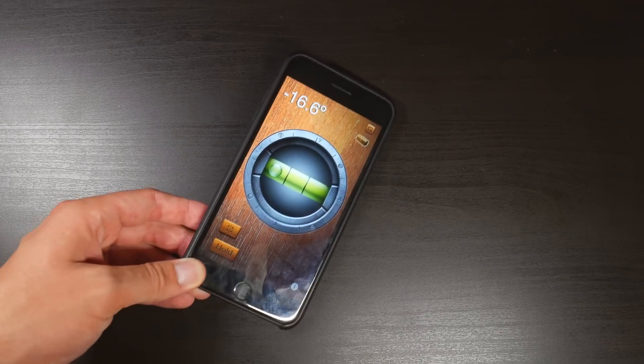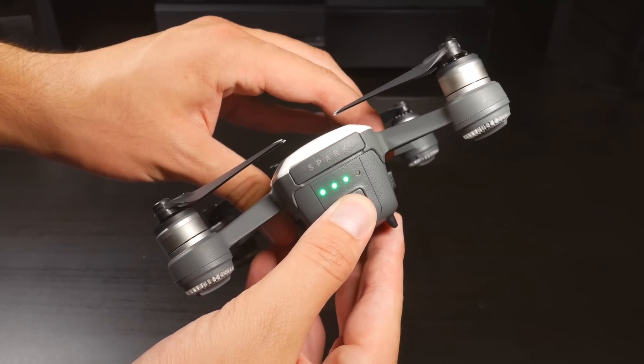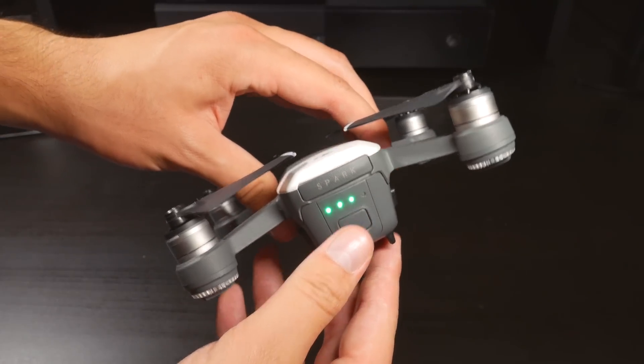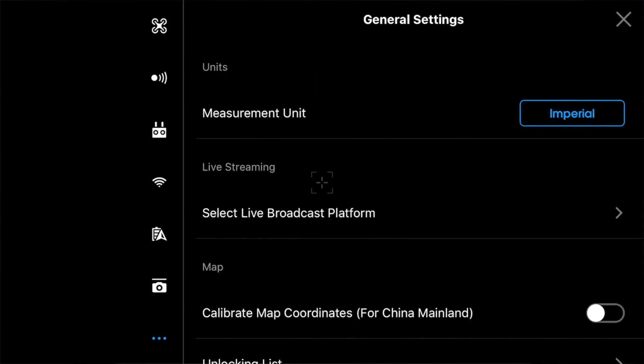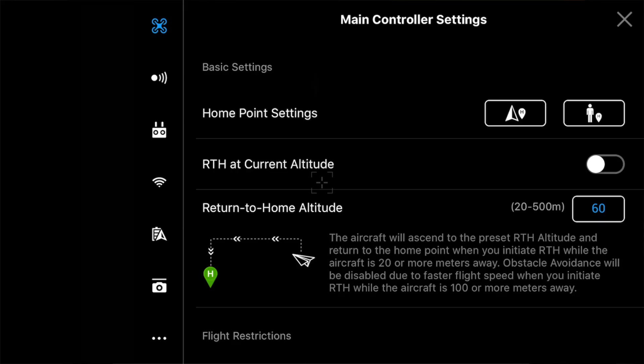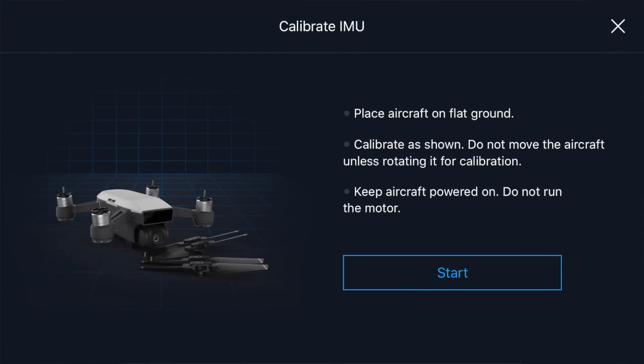First we need to find a flat surface. I like to use a free level app that I downloaded on my phone to double check. Now power on the Spark and connect to the drone using your mobile device or the app on the controller. Once you've done that, jump into the DJI GO application, tap on the three dots in the top right corner, go to the main controller settings, scroll down to sensors, and finally tap calibrate IMU.